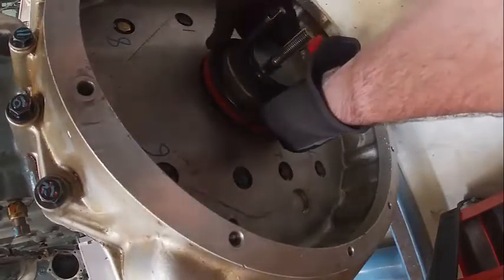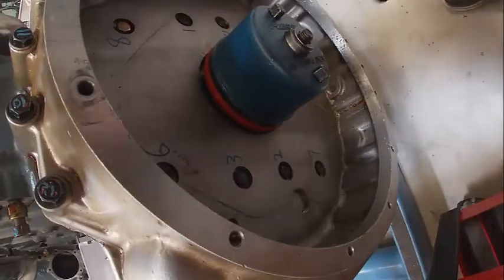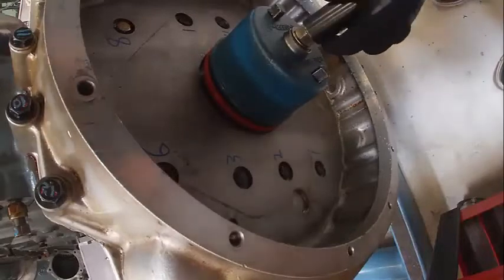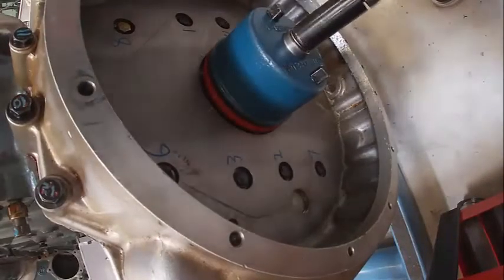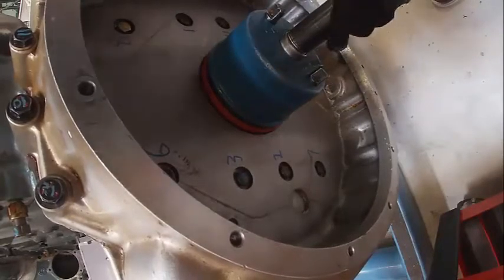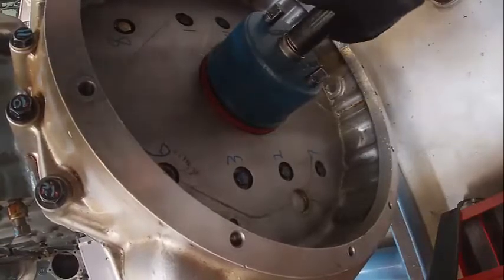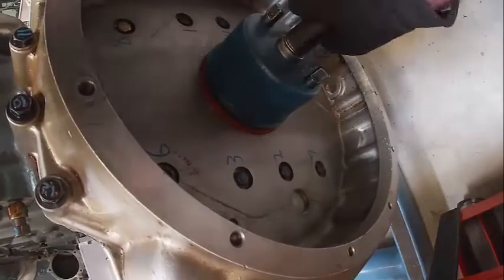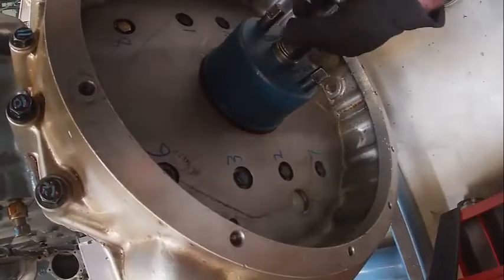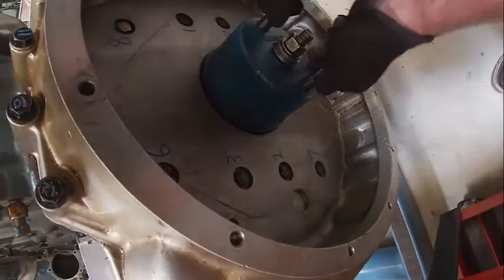Same thing as I did on the front — make sure we have our bearing. Same thing here. Push our seal in the same exact way we did on the front; make sure it's going nice and smooth. If I feel any rough spots I'll stop and work it. Turn it down to the stops and I can take my tool off.